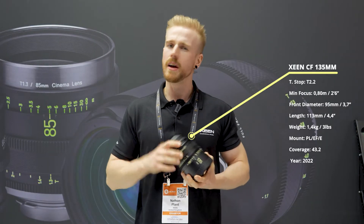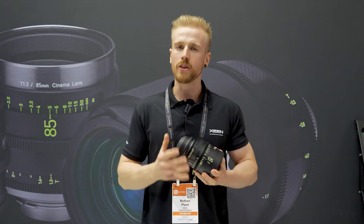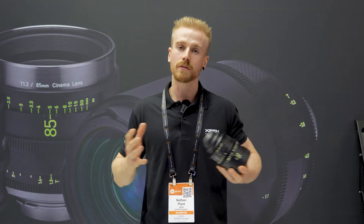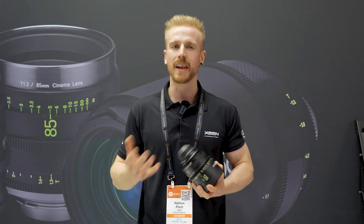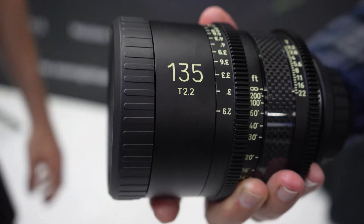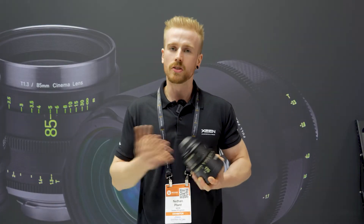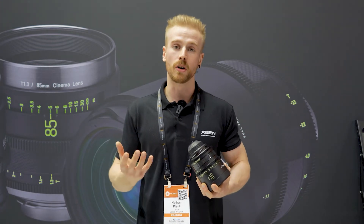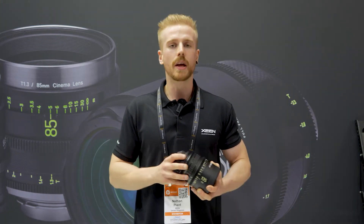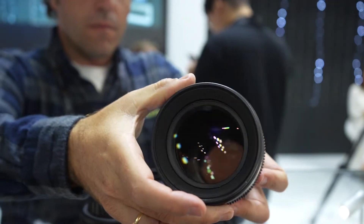These come into their element in the use of gimbals and things like that, due to the fact that they're not so different in weight — each individual lens — meaning balancing is much easier and less of a strain throughout the day. If you're changing lenses all the time it's an absolute nightmare trying to balance, so only having to adjust the parameters within the app is much more efficient in terms of use throughout the day.